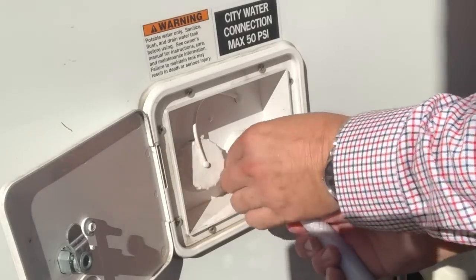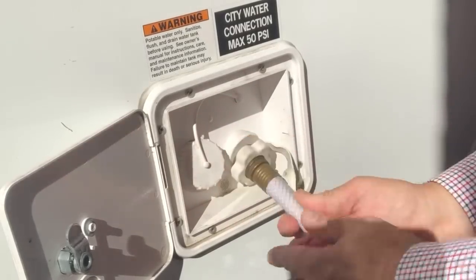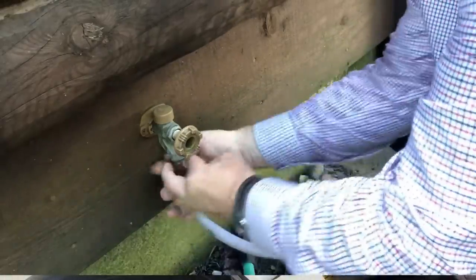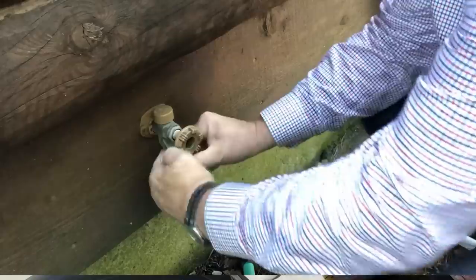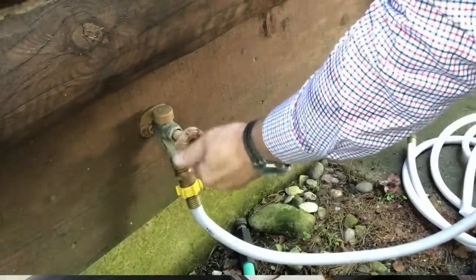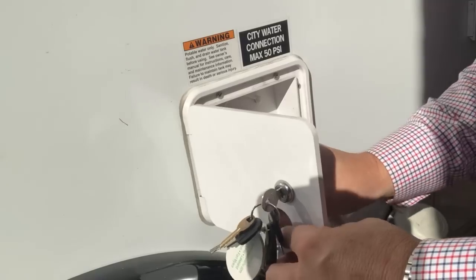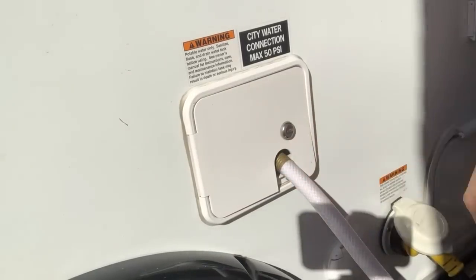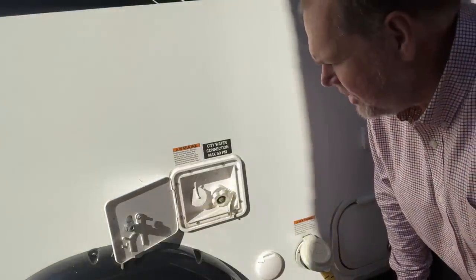One is to actually hook up to what we call city water — that just means we're going to hook up a fresh water hose to a spigot and there's going to be a constant supply of water to our trailer. So if you're in a campground and your site has water, you hook it up, turn the water on, and you're good to go for the entire time you're camping. It gives you an endless water supply as long as your tanks hold up, or if you're on a full hookup site you can drain those as you go.